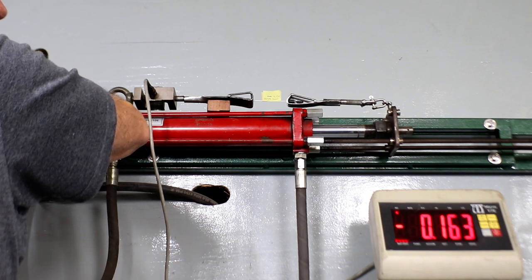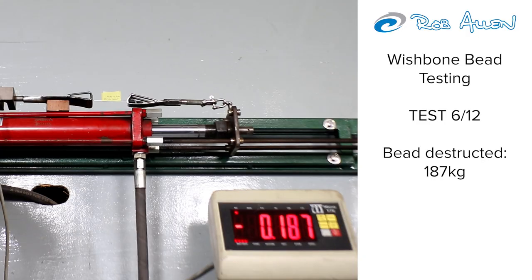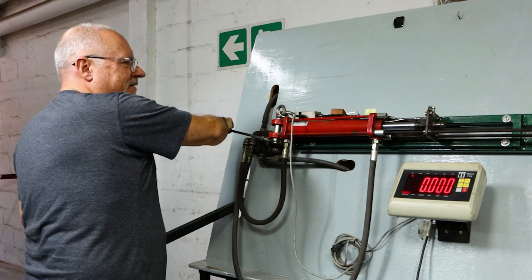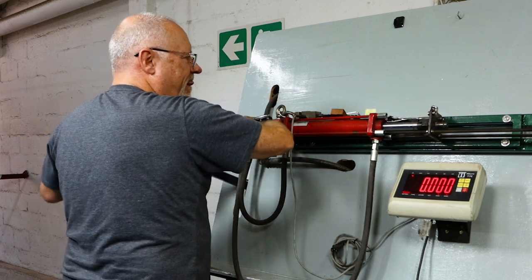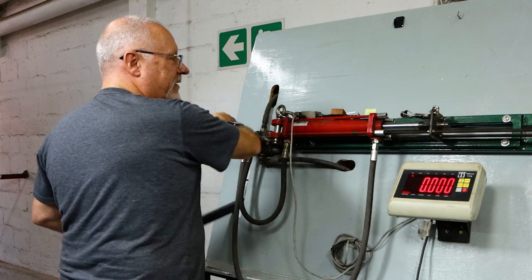We're nearly reaching the max breaking strain of the Dyneema itself — that should be what the breaking strain of the Dyneema is, 180. It's starting to slip now. That's impressive. That's right at the breaking strain of Dyneema.